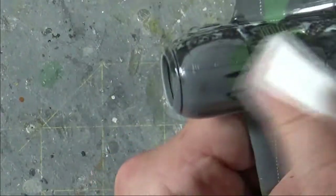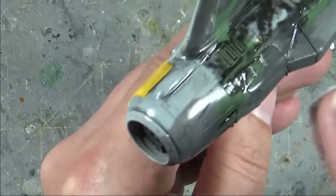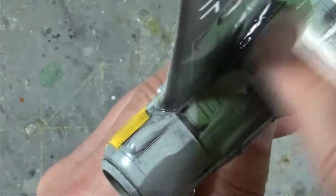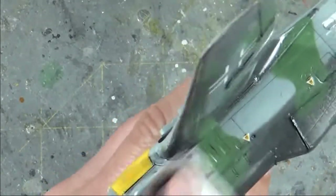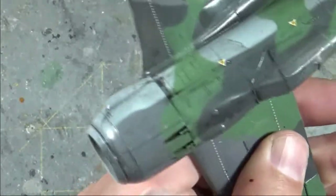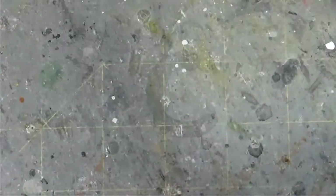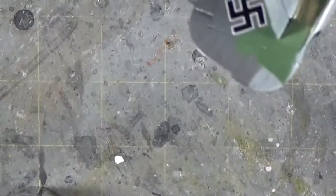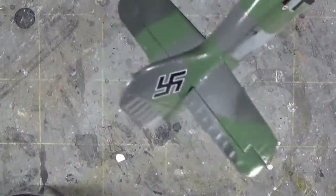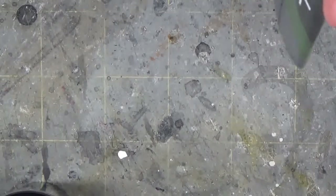Grab your little rag and start wiping. Even though you want to go roughly 90 degrees to the panel line you're trying to work on, the other thing to keep in mind is that you want to wipe with the airflow. Because in reality, if there is any dirt and grime on the airplane, it's going to be pushed back along the plane as it's flying. So you want to work against the panel lines to get the wash to set in, but then work with the airflow so any streaks left over look as if they had been blown there as it flew.